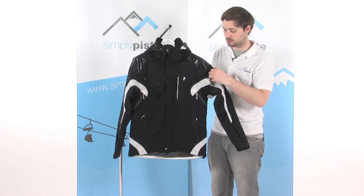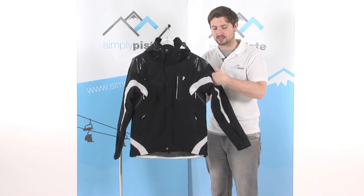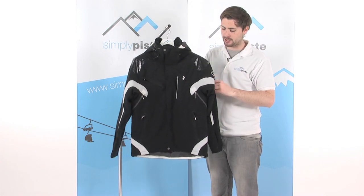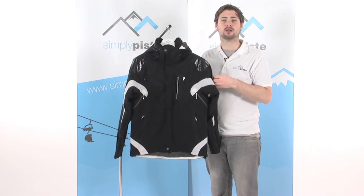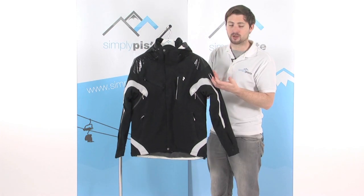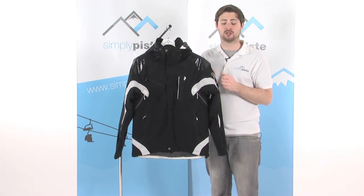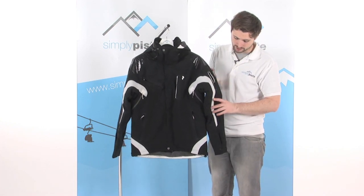A little bicep pocket on the top of this arm — a great place to stash your lift pass, especially if you've got magnetic ones. They go in there, zip it up, keeps it nice and safe. All you have to do is wave your arm in front of the gate to get through, instead of having to fish around your other pockets trying to find your lift pass. A really great little idea.